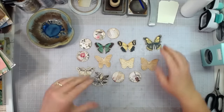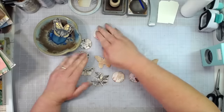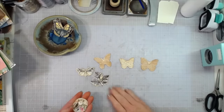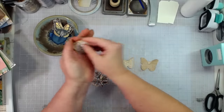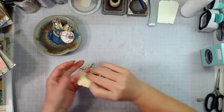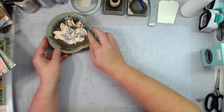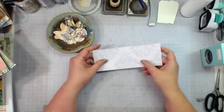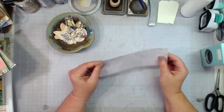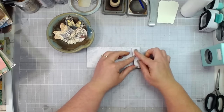Here are my cutout pieces — I've already inked them. I've got my one and a half inch circles already inked, butterflies, and those two die cuts. I'll just place those in my little bowl over here, ready for when we make the slide part of this project.